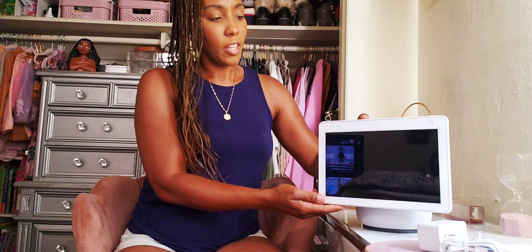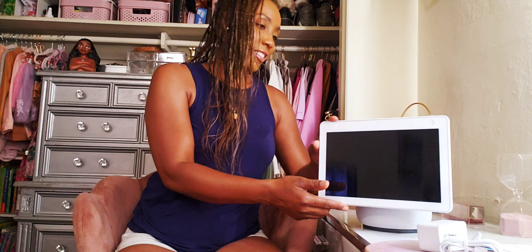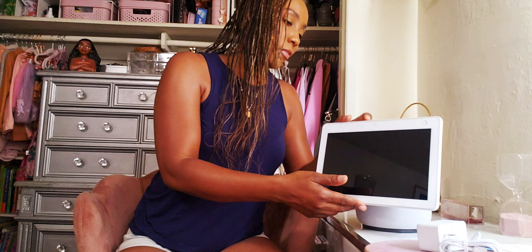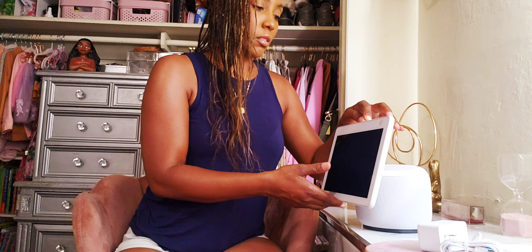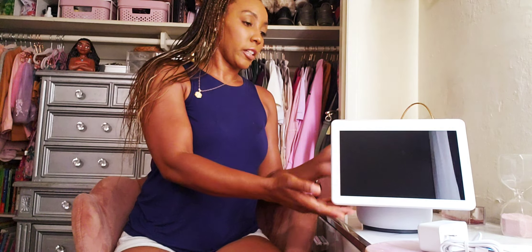I just noticed something — I was pushing on the button right here and the screen goes up and down too. I'm going to have so much fun with this. I am happy. So I'm pushing the button and it's not coming on, so I definitely have to plug it in.